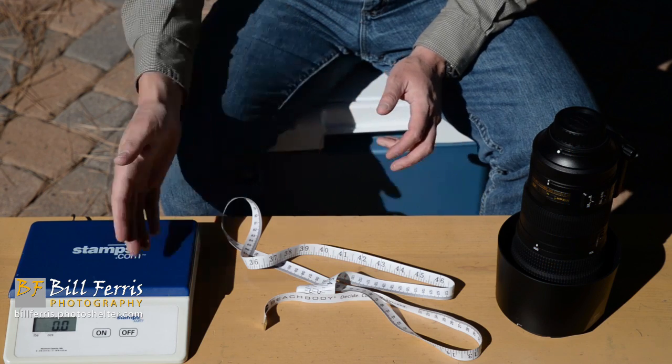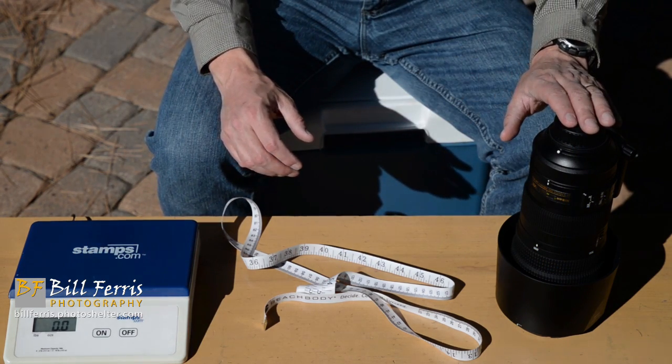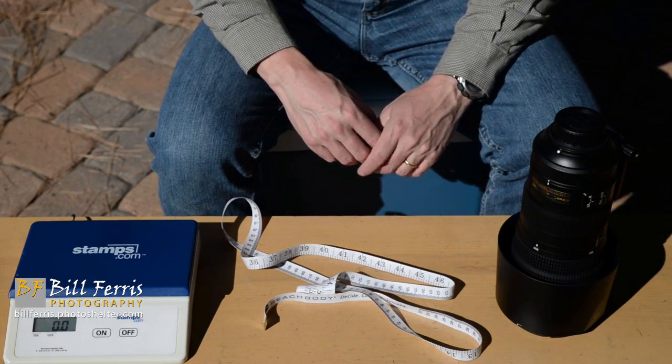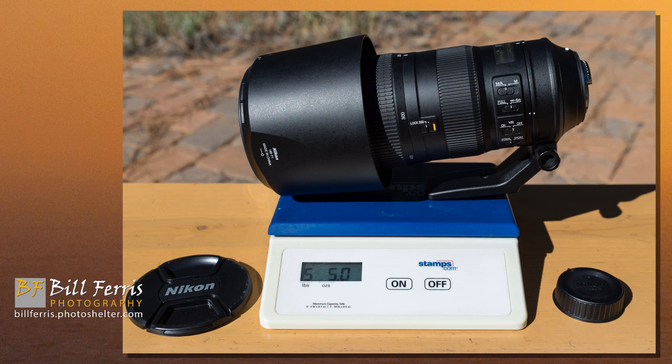I used a tape measure and scale to determine the measurables for the Nikon 200 to 500 millimeter lens. I started by measuring the weight. The weight of the lens with the lens cap and lens hood is 5 pounds 6.5 ounces — 86.5 ounces. The weight of the lens with the lens hood but no lens caps, the way you would use it in the field, is 5 pounds 5 ounces — 85 ounces.